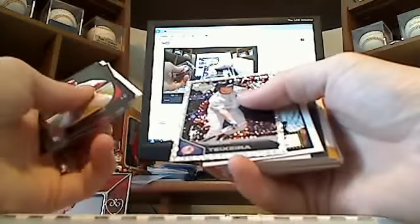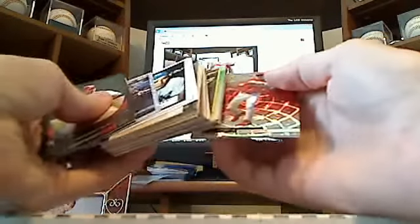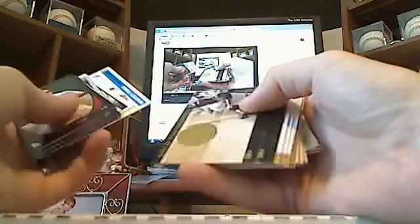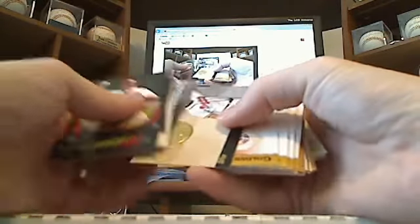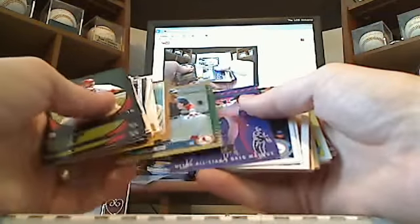Topps Black Gold, Tony Gwynn — this is from the last row, by the way. I saw an X-fractor up there so I wanted to pull these out — well, it's not an X-fractor after all, but we'll go through this anyways. Yogi Berra, Whitey Ford, McCovey, Ernie Banks, Chipper Jones — just some more golden moments. A-Rod Gold, Ozzie Smith, Gold Foil.